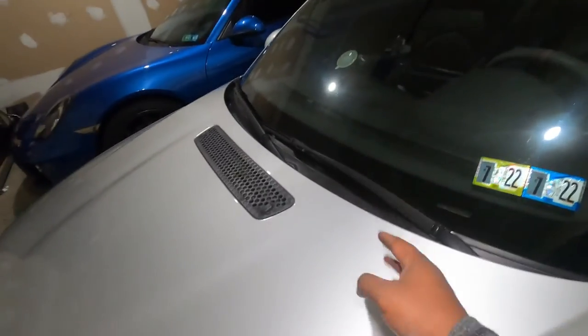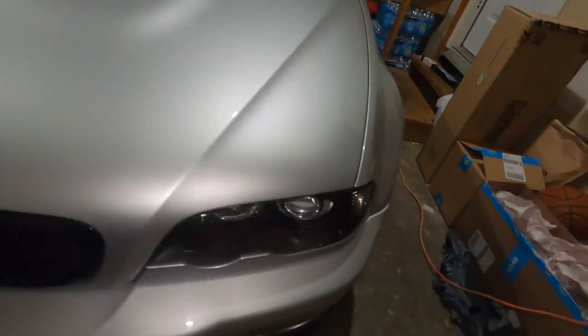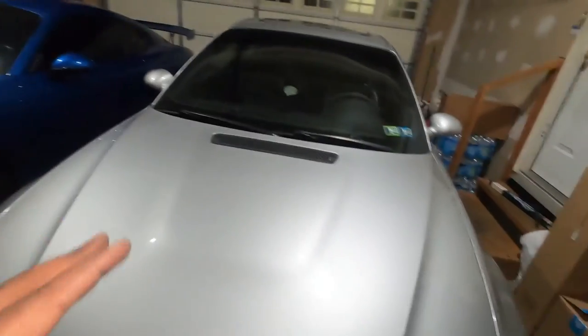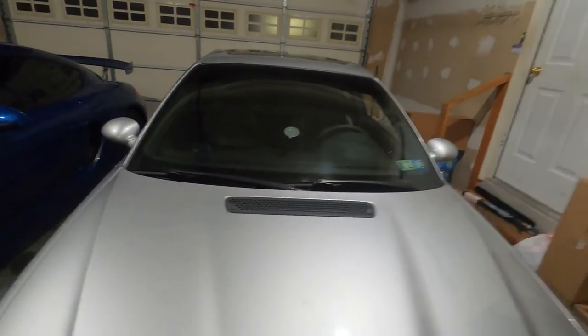Today what we did: we simply changed the wipers and the headlight bulb, and now the car is looking mighty good again. If you like this type of video, make sure you subscribe to the channel and browse for other videos about working on the Porsche, this car, or any previous cars I've had. Thank you for watching — my name is Theo, see you on the next video, bye bye.